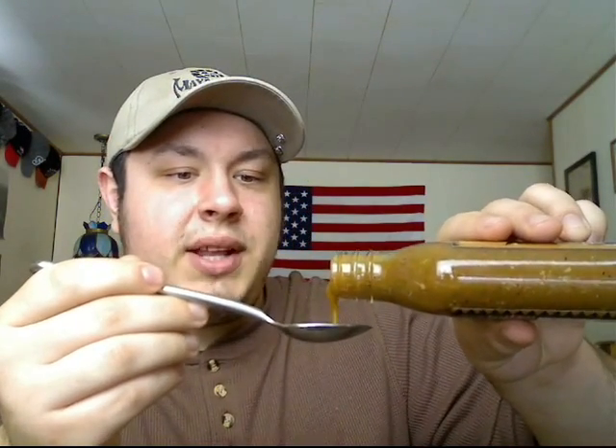No idea of the heat level on this one yet, so I'm going to give it a go. Those little white bits in there are the coconut. That's really good — let's try a little more. About three quarters of a teaspoon here. The heat is there a little bit — more than I expected actually. The heat's kicking in. I'm feeling it — definitely the back of the throat.